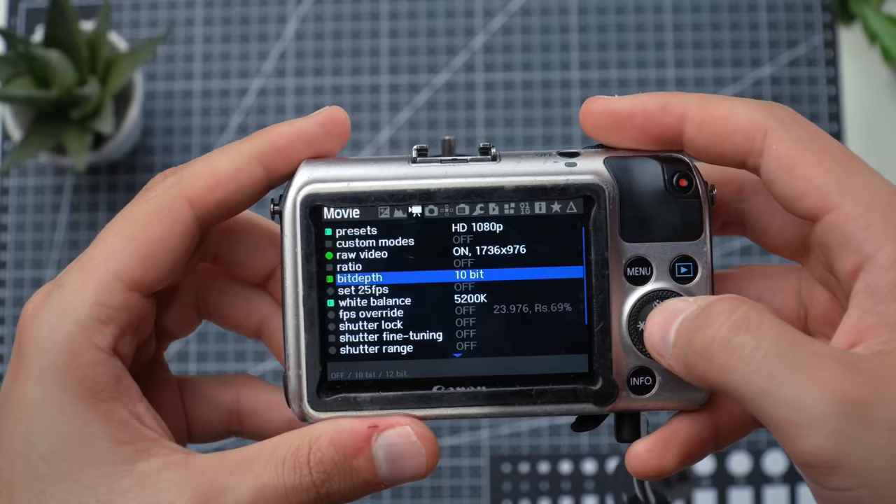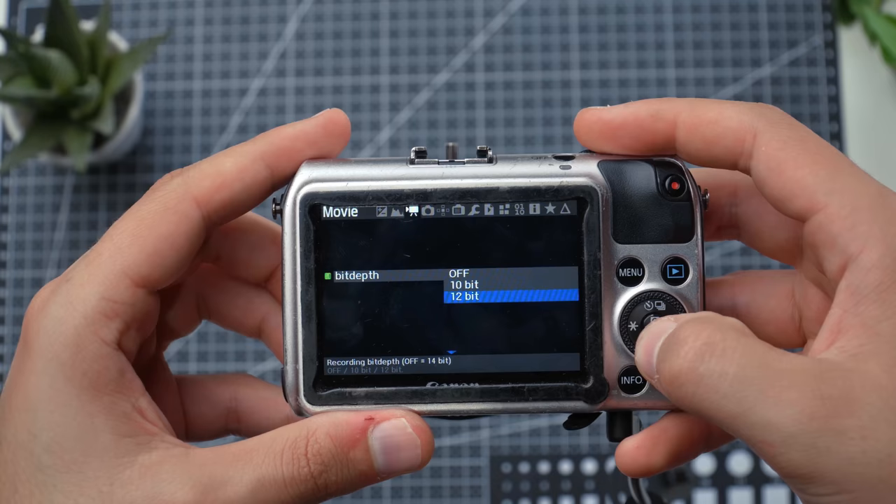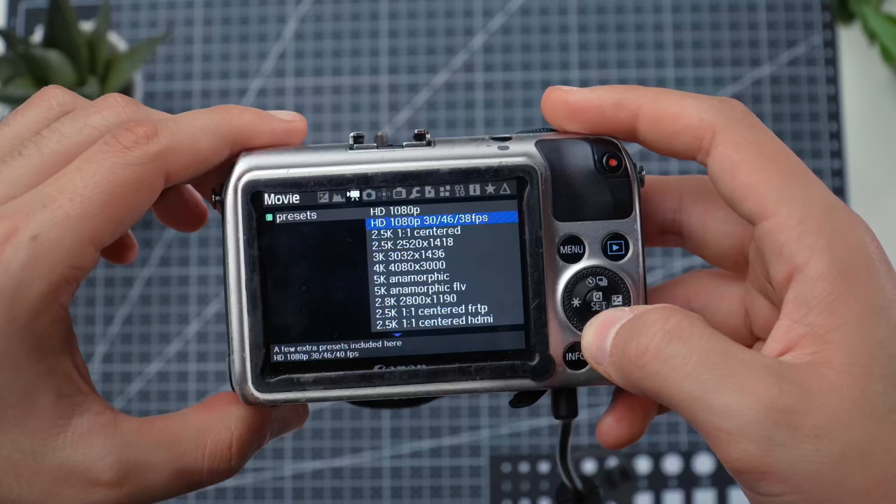Like with all modes, you get the option of changing between 10-bit, 12-bit, and 14-bit color. There's not much of a visible difference between them, so if you want to play it safe, I recommend sticking with 10-bit depth across all modes. With the next preset down, you're still in the 1080 mode but you get high frame rates: 30, 46, and 38 frames per second. You do get quite a lot of aliasing in this mode and a stretched live view that's somewhat anamorphic-like, but it's manageable if you need high frame rates.